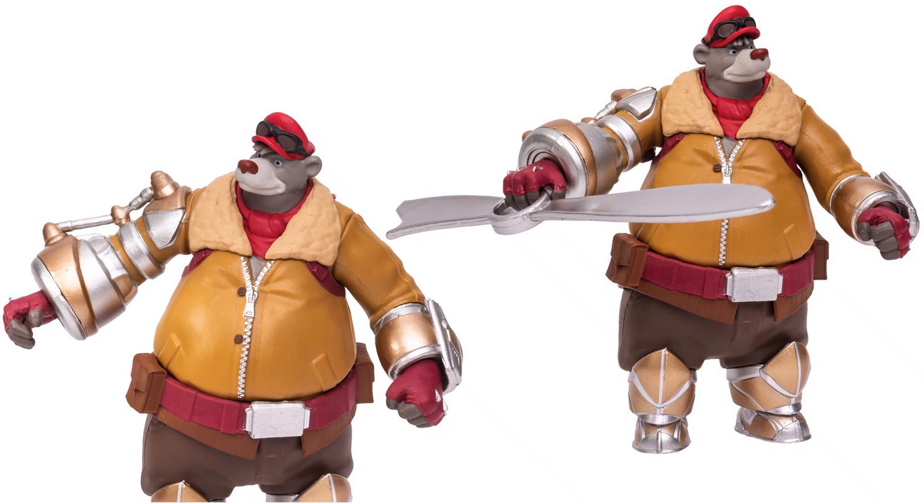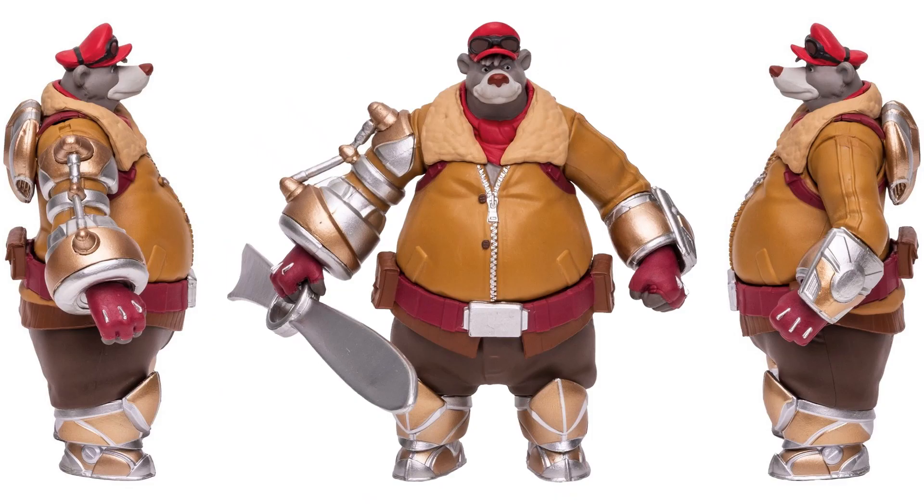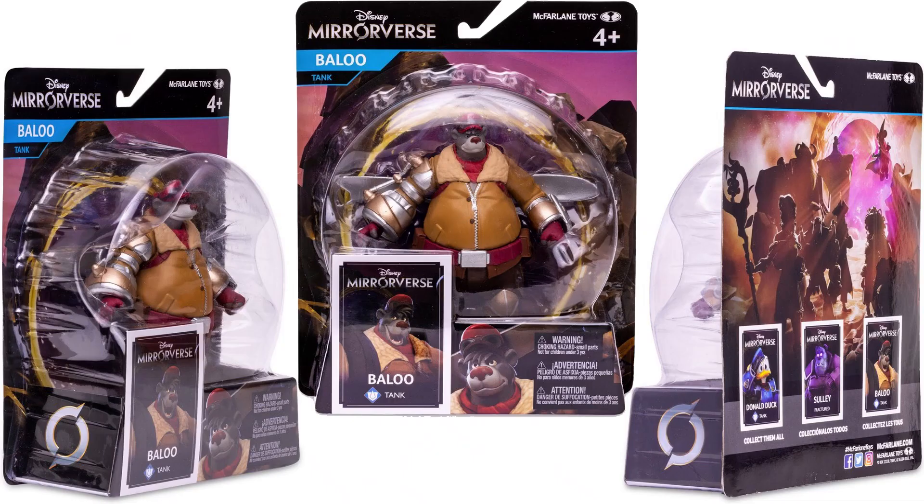The third and last 5-inch figure in wave 2 is Baloo. You see Baloo with his hat and his goggles on his hat. He's got this big weapon which is a propeller, and comes with a card. He's got a massive arm on the right-hand side, and also some kind of a jet pack on his back. He's got his bomber jacket on zipped up, and there you see that jet pack and his belt from the back.